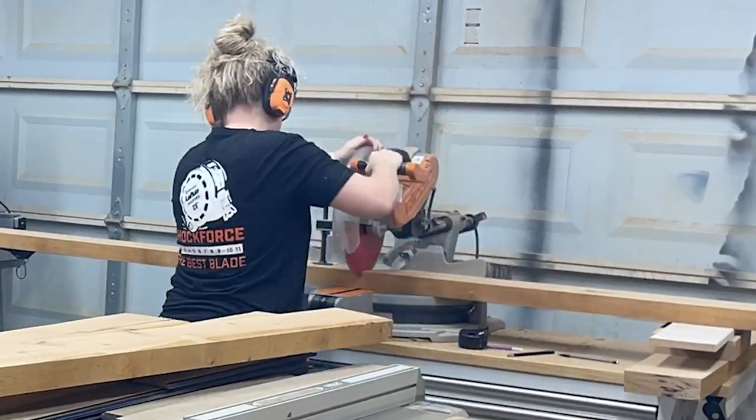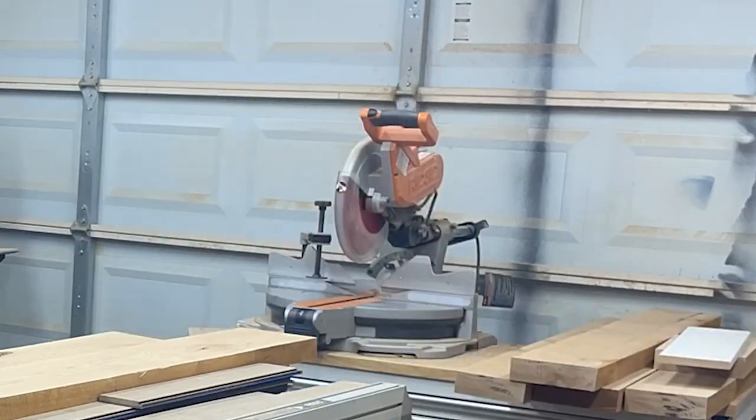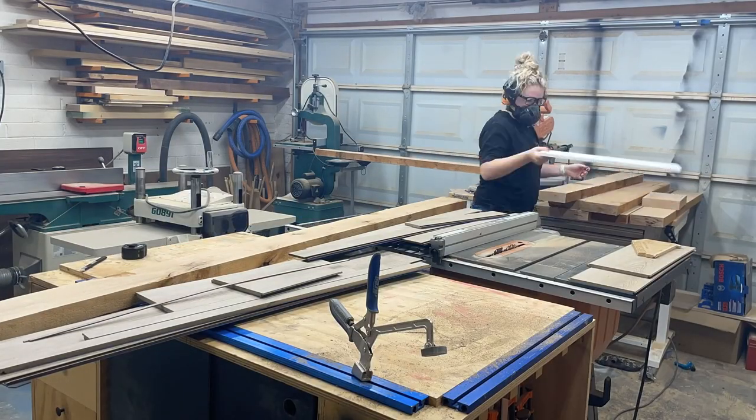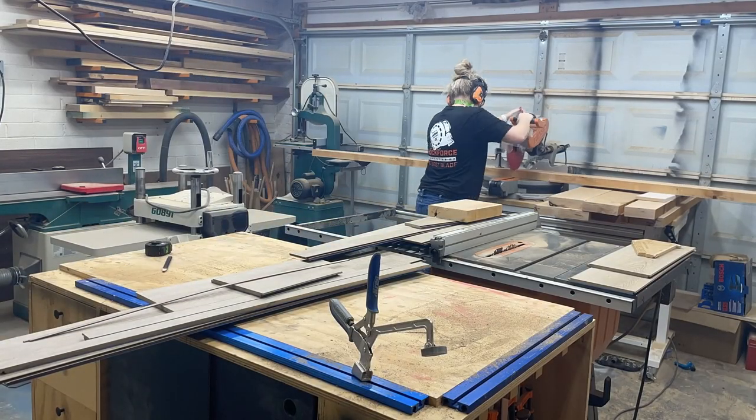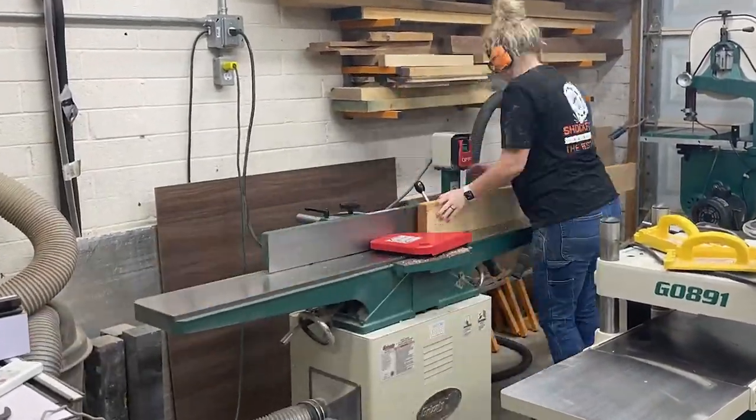Sometimes milling can be my favorite part of a build, and with these 8 quarter boards it can also be hard work. I always start at the miter saw and trim the boards to a rough length. This table is going to be 60 inches long, so I made these about 65 inches, depending on knots.